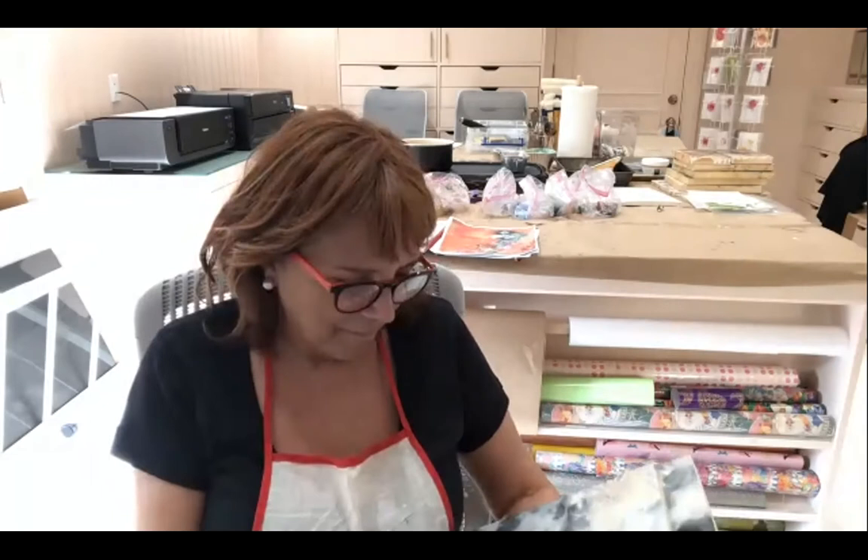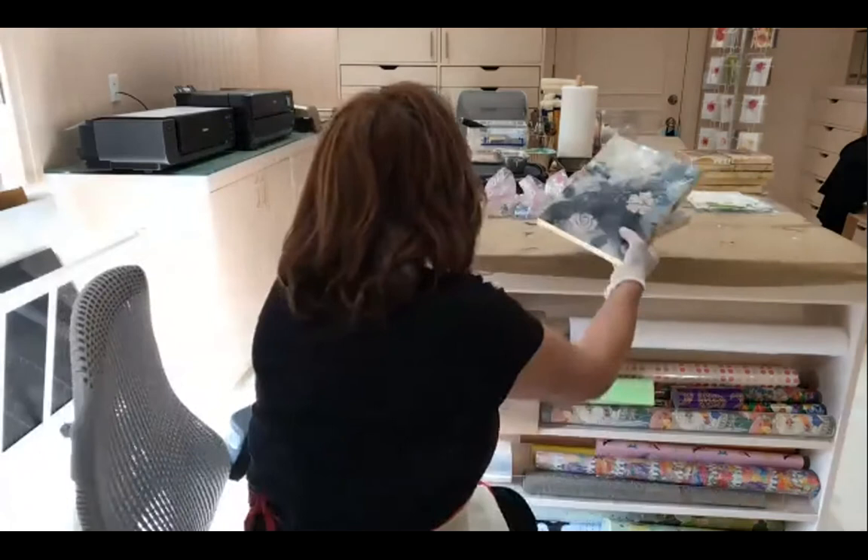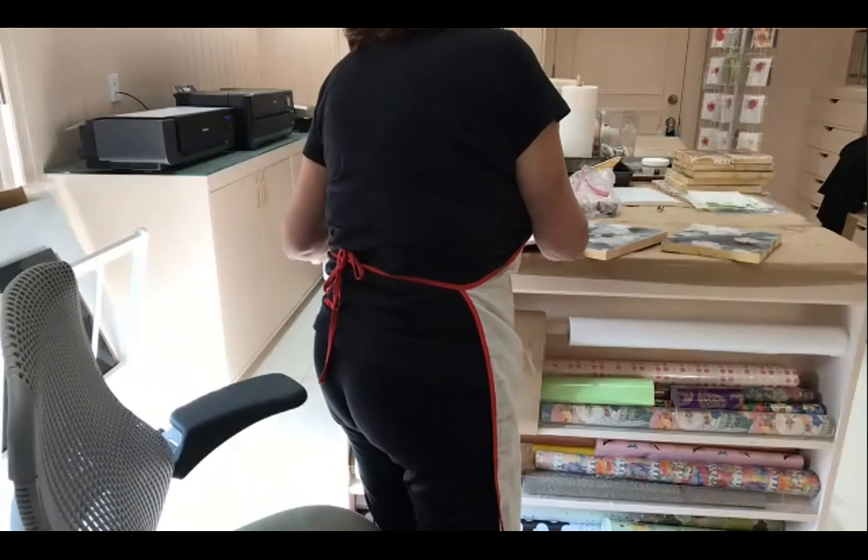Let me put paper on here. Do you have wax melted? I have wax melted and I got organized so that we can continue.